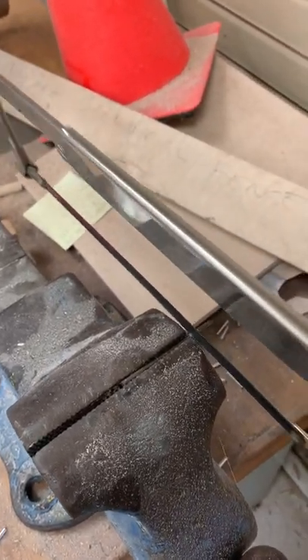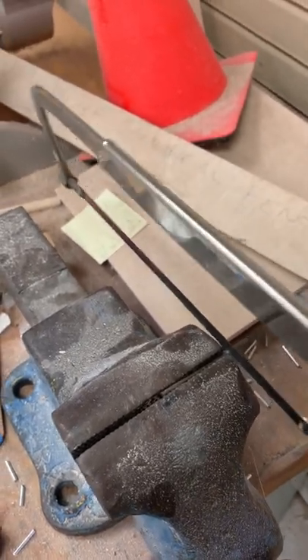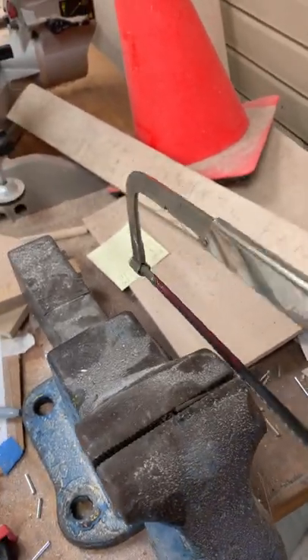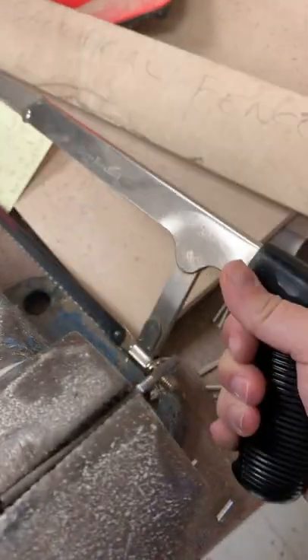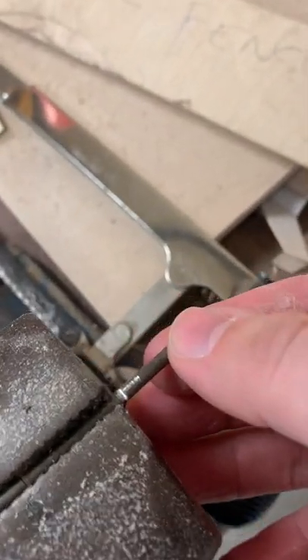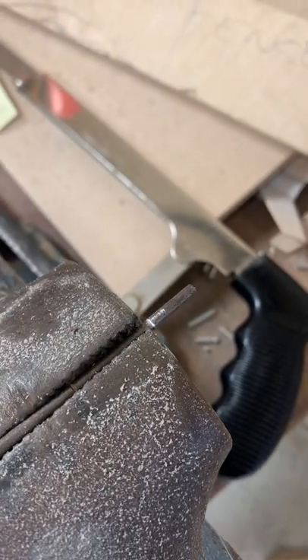You can see I've got my groove started and I'm now just working on sawing through. A little bit of downward force is all you need. My axle did slip a little bit so I need to adjust my vise, but you can see it is starting to cut through. Just stay at it until it's fully through the axle.